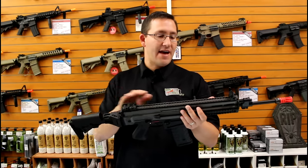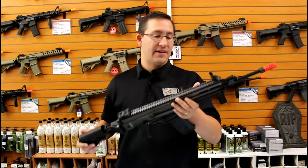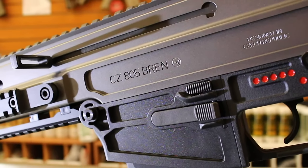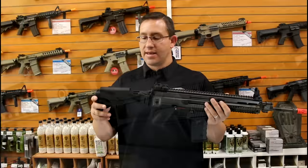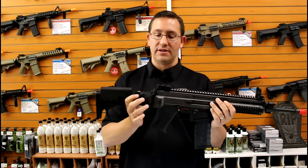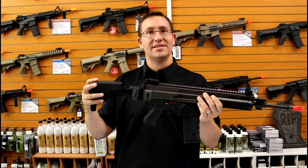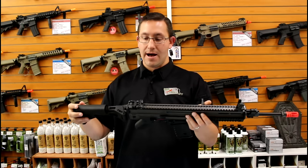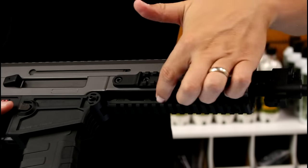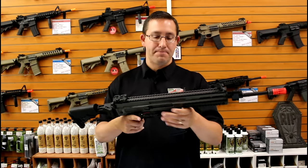The gun has a full CNC'd aluminum upper receiver, so it's definitely very high quality — you can feel it. The fit and finish is very beautiful with fully licensed CZ trademarks. The stock is adjustable, side-folds for tight spaces, telescopes to fit the user, and also has an adjustable cheek rest. It also has a full quad Picatinny rail for mounting accessories like flashlights or PEQ boxes.